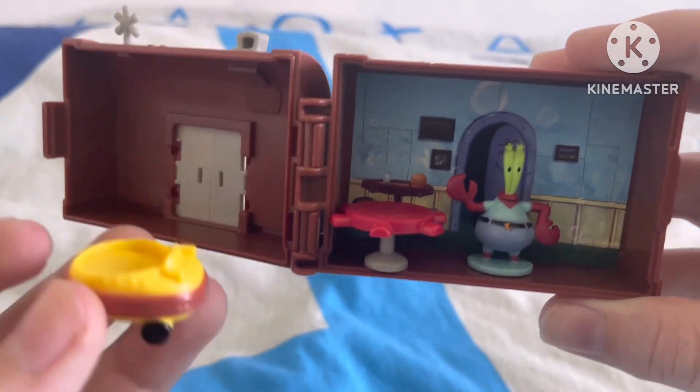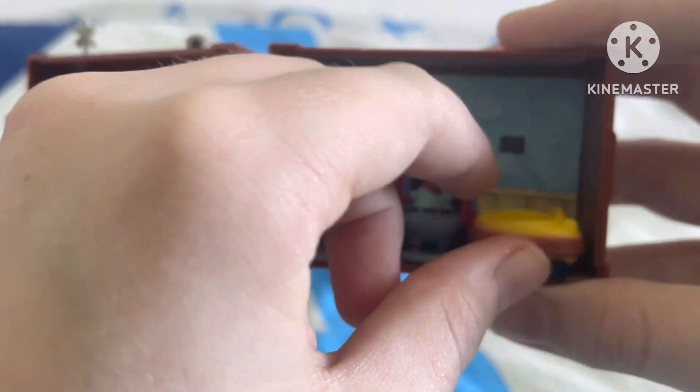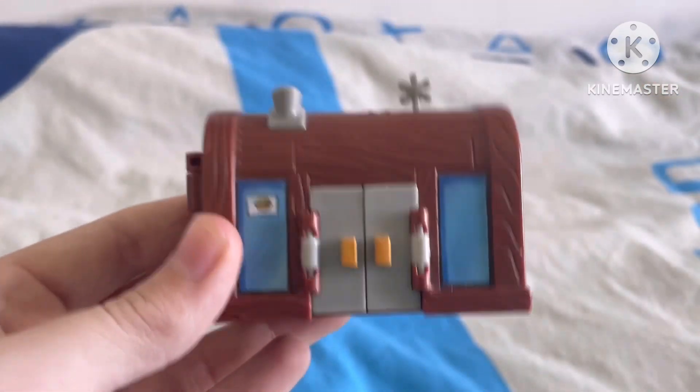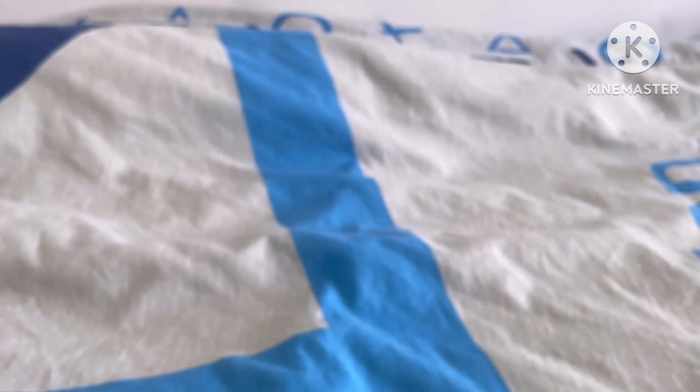Imagine cars just breaking into the Krusty Krab! But yes guys, that is my little Krusty Krab playset that I have right here. It is incredible to be honest and I'm really happy with it. Thank you all so much for watching this video. I hope you like this little playset that I've got, and I will see you all in my next video. Bye, everyone!